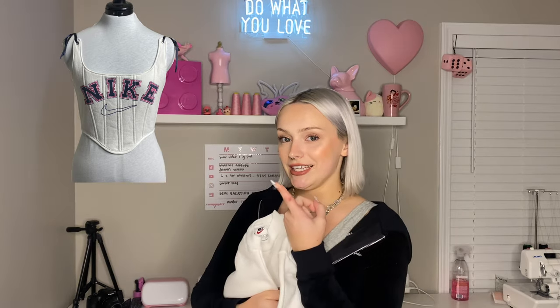Today I'm going to be upcycling this little vintage Nike crew neck into a corset. I bought this crew neck a while ago — it's just too small for me but I love the print on it. So we're going to turn it into a cute little corset and I'm going to give you guys a full step-by-step walkthrough on how I do my corsets.